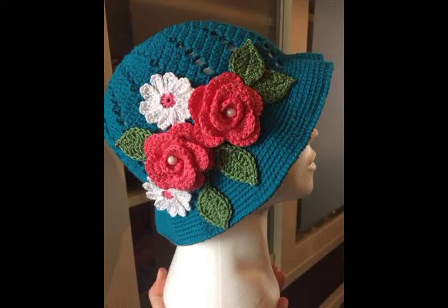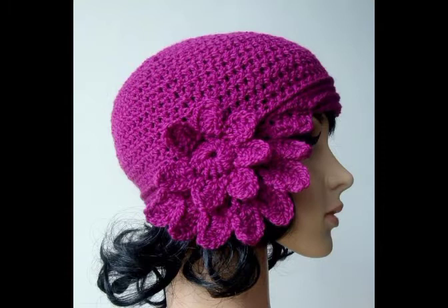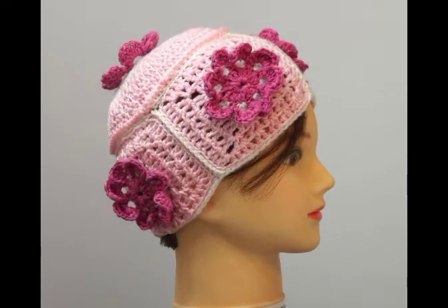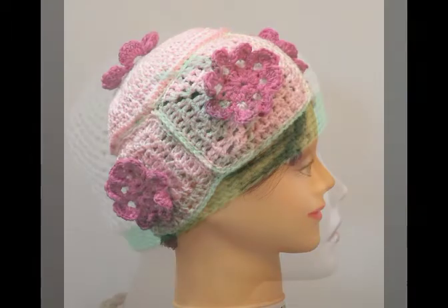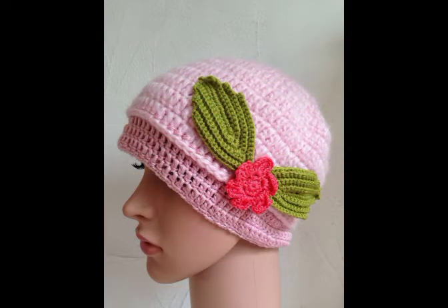Hi friends, welcome back to my YouTube channel. In this video I'm going to be sharing with you some most attractive and beautiful designing ideas of crochet beanie hats for ladies and young girls. You will see very attractive and gorgeous designs.